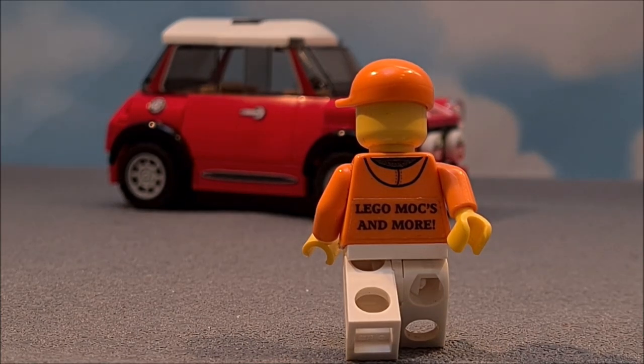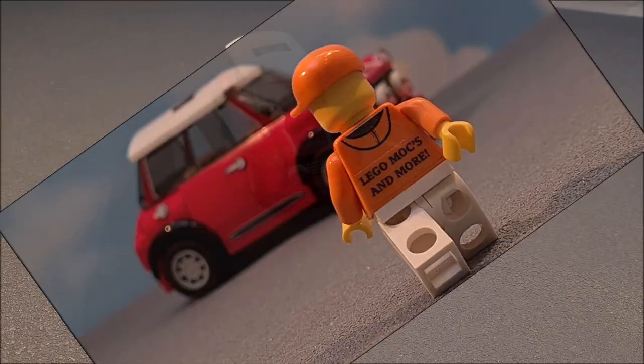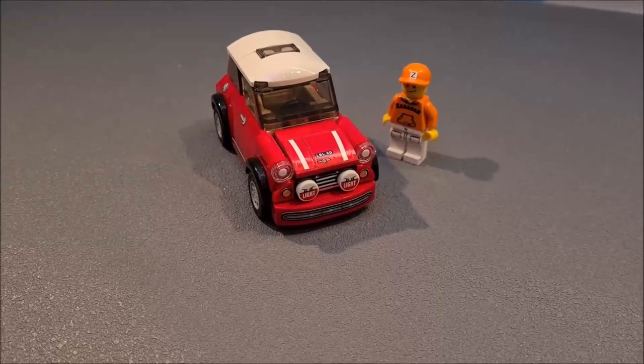I will walk to the first build and then zoom in to show you all the modifications and extras I made. Don't stay there — come a little closer.